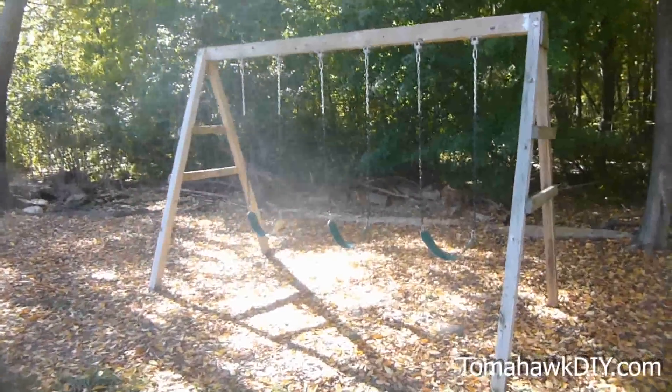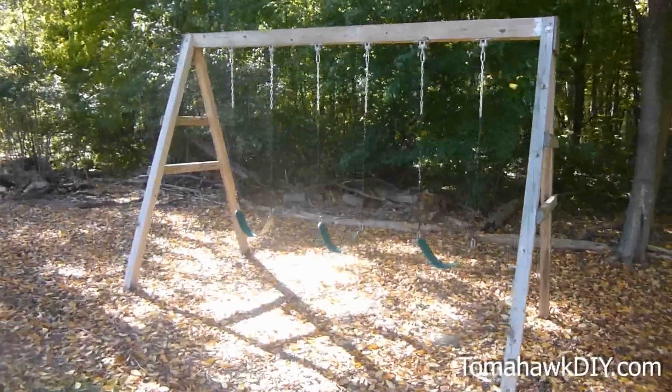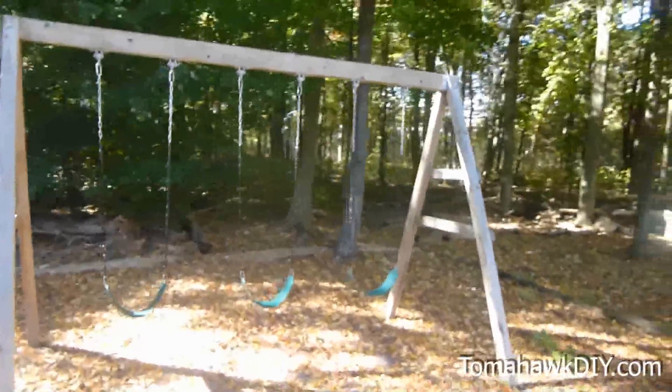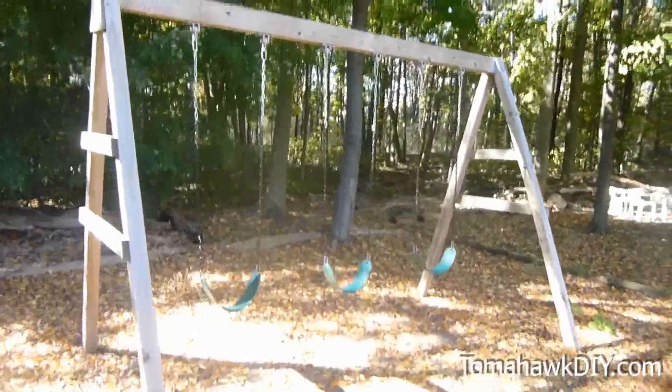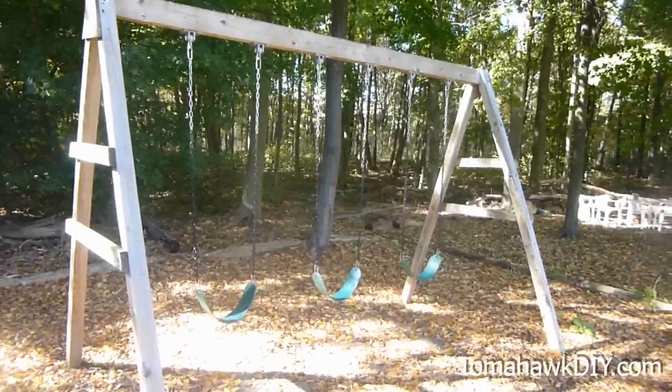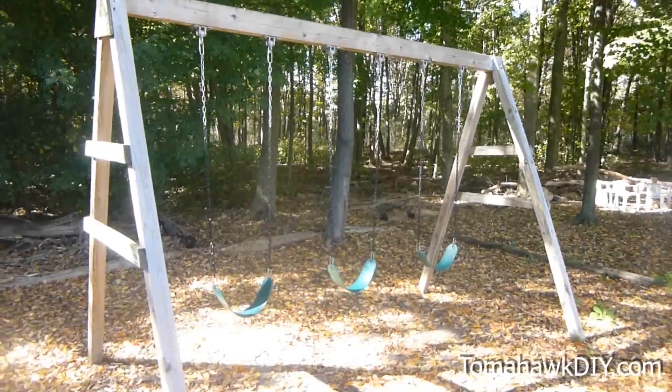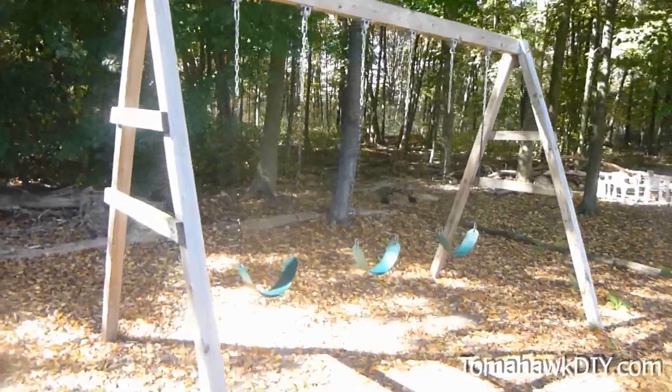You can see the construction of this — it's simply two A-frames at the end with the beam across the top, and then there are some swings hung on it. It would be very easy as well to build a platform on one end and secure a slide to it. So let's take a closer look.